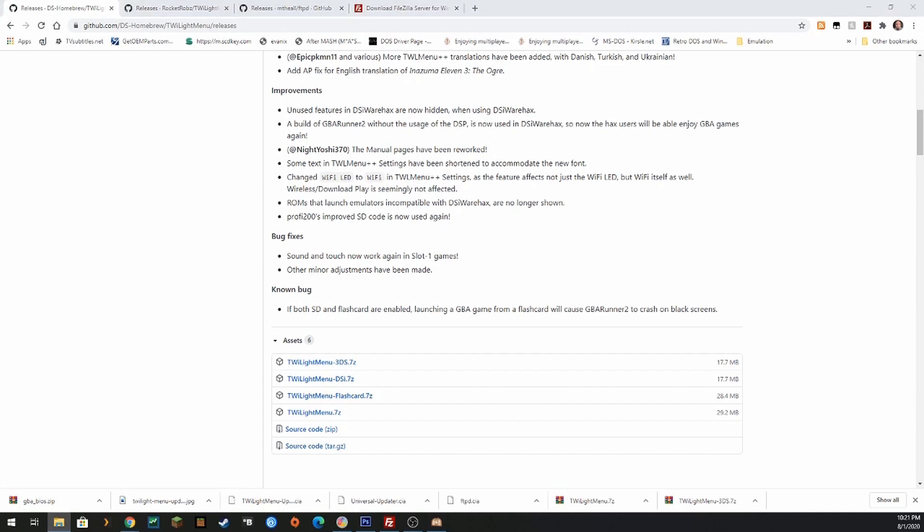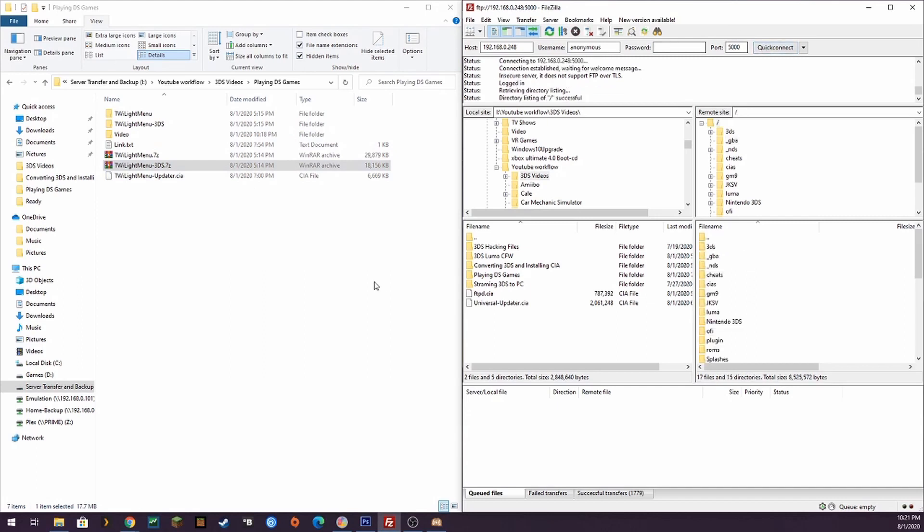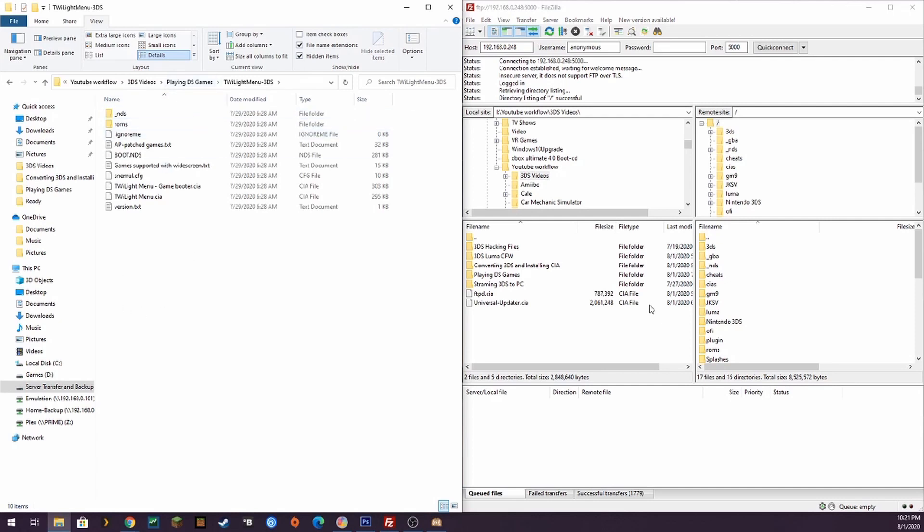Once we get that downloaded, we're just going to extract it to a folder somewhere, and then we can copy that over using our FTP connection. Inside this archive you can extract it with either 7-Zip or WinRAR or your own favorite compression utility. Inside that, we're going to copy everything to the root of the SD card. You can move the CIAs to the CIA folder if you want — it doesn't really matter.